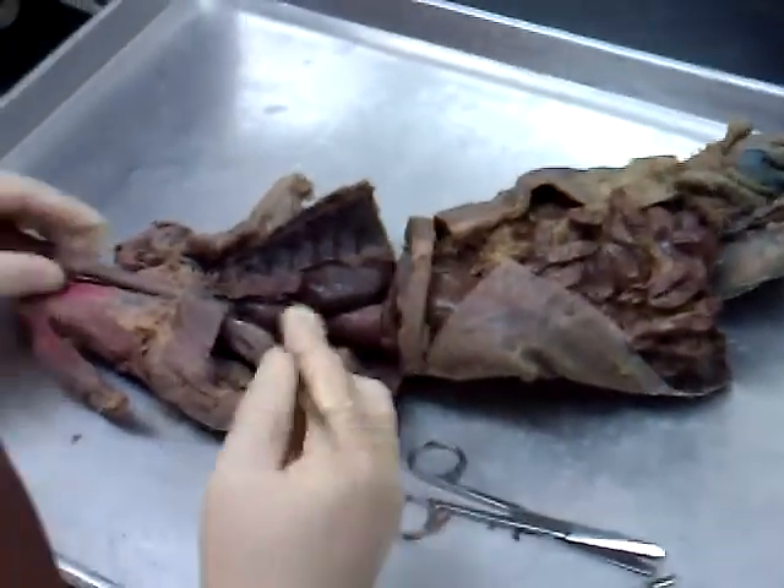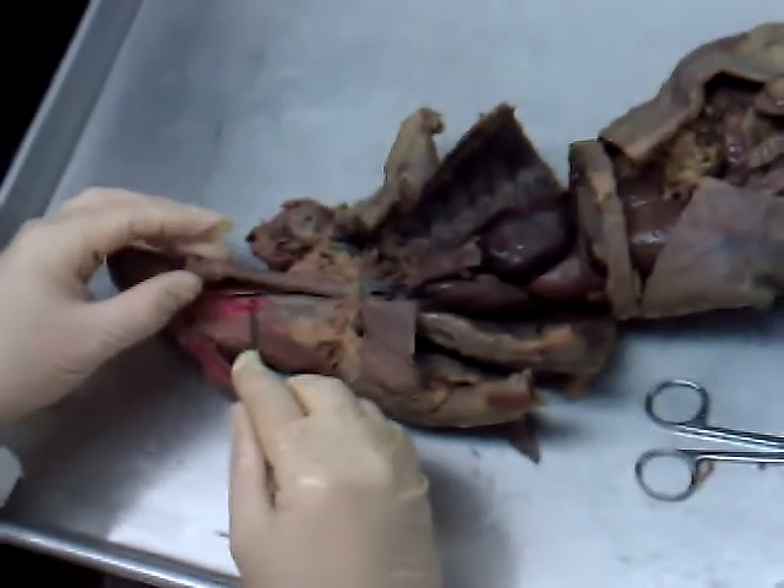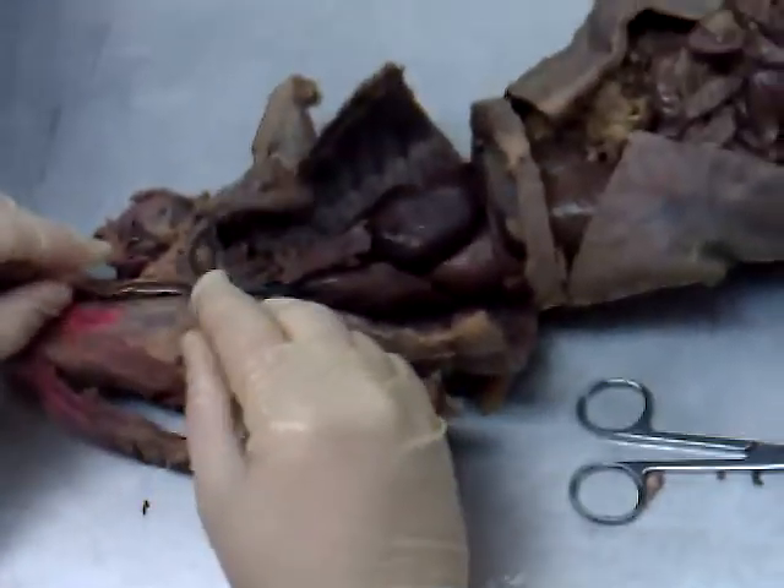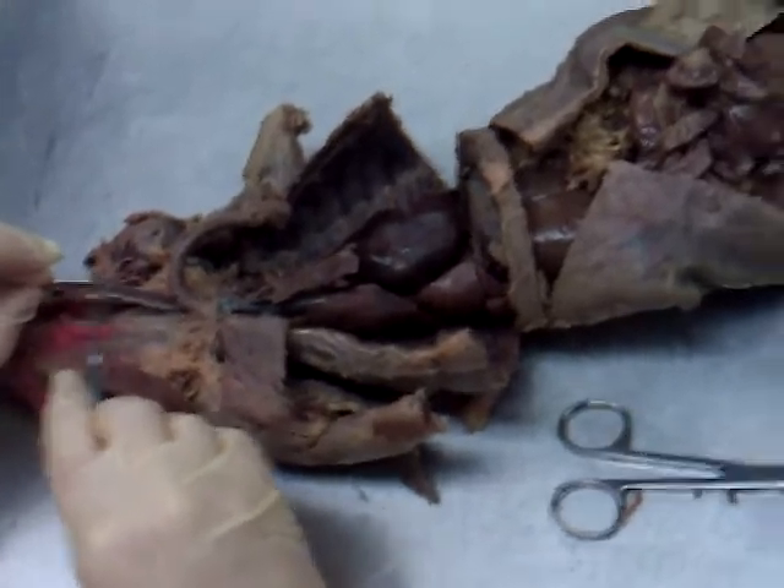What can we identify on this mink? Number one, right here we have the mink's larynx, trachea. Pull that back out of the way — behind it, this brown tube is the esophagus.